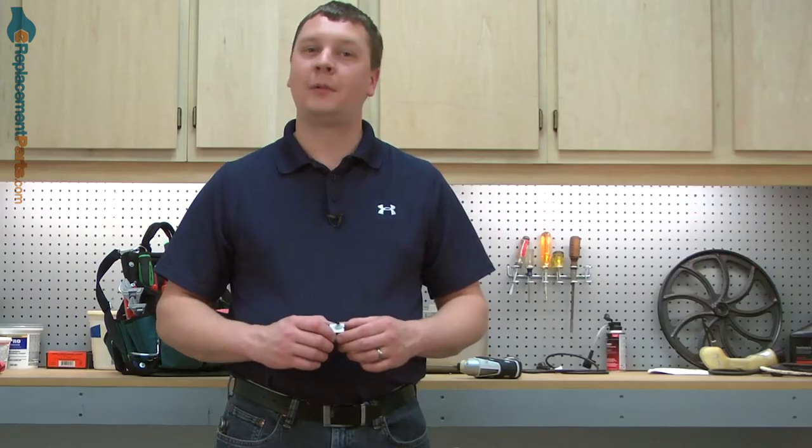Hi, I'm Mark from eReplacementParts.com. In this video, I'm going to show you how to replace the switch on a DeWalt grinder.